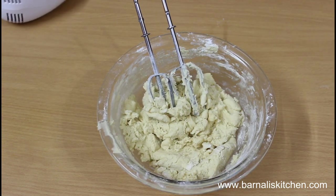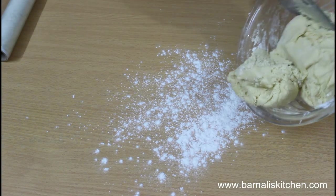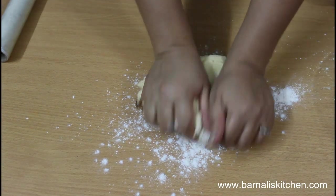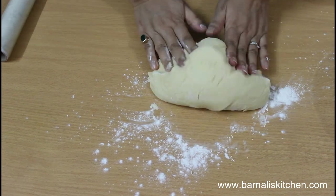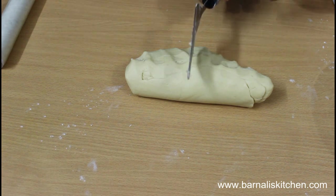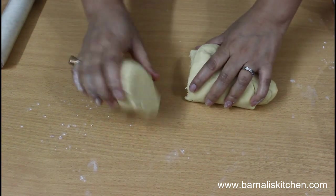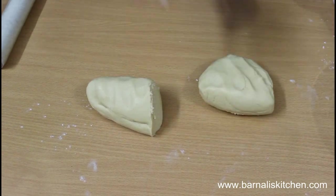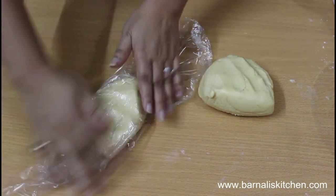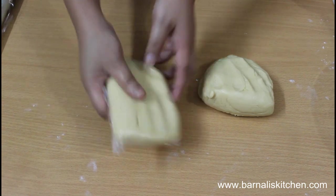On a flat surface, add some flour and place the cookie dough. Knead the cookie dough for about 2 to 3 minutes until smooth. Now divide it into 2 equal parts, wrap each with plastic wrap, and keep in the refrigerator for at least half an hour.